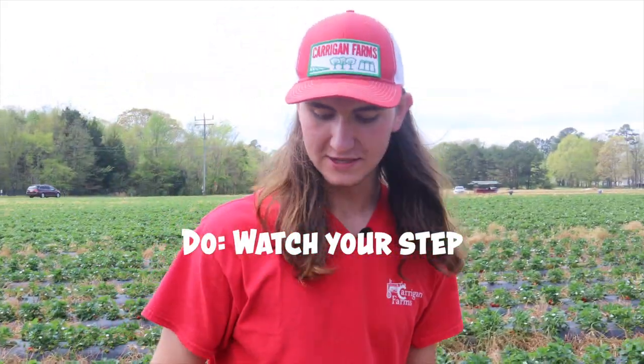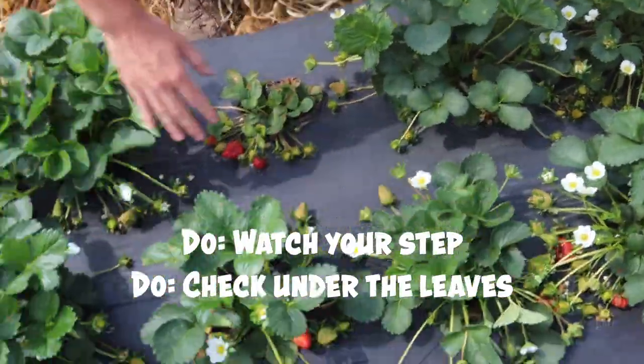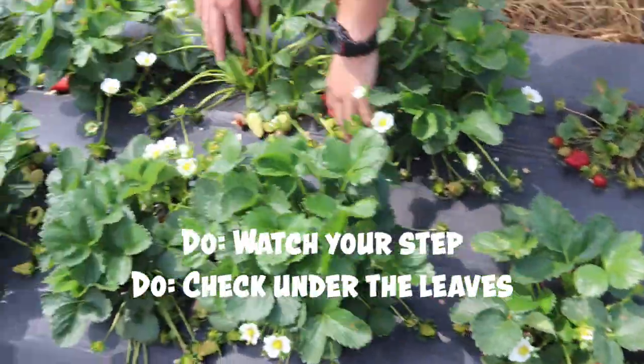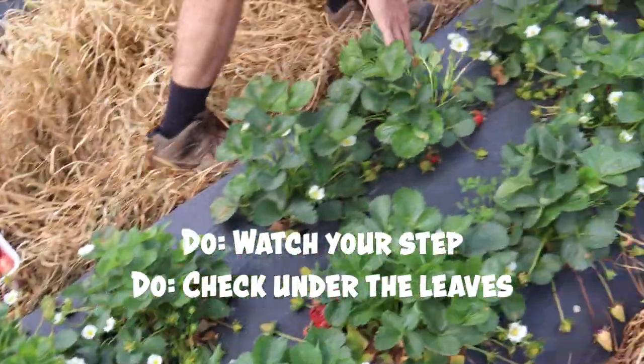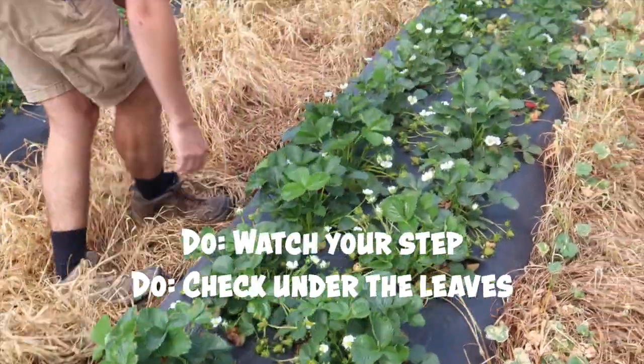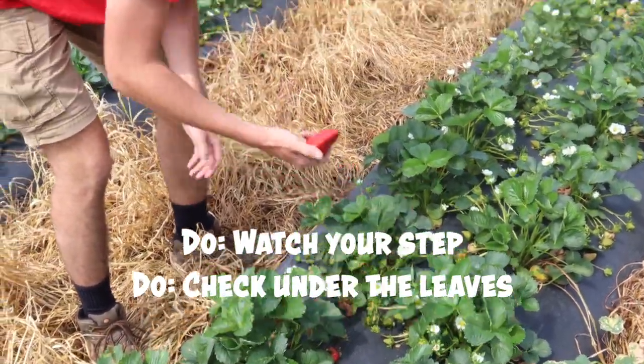Another do is to move around the strawberry canopy, because sometimes strawberries will be hiding. Like there's one — there are red strawberries hiding. So don't just walk by a strawberry like that one. It's a big one — look at that, that's a gigantic strawberry. It's like a three-bite strawberry.